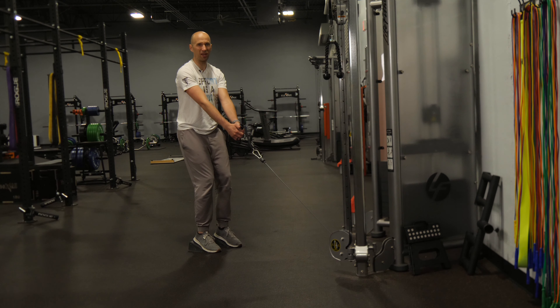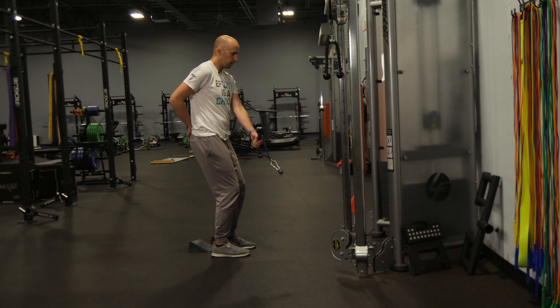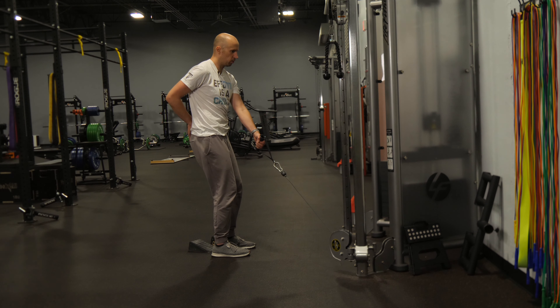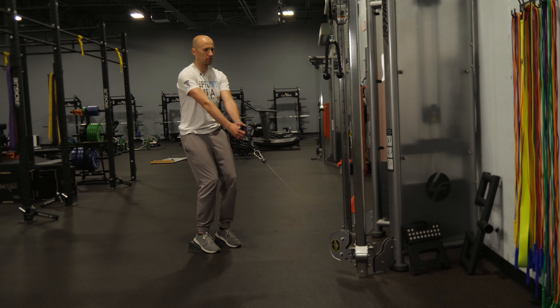From here, I'm heavy on my heels. I've got soft knees. I'm going to tuck my hips — not aggressive, but a subtle back pocket tuck going down towards the heels. Exhale the ribcage.